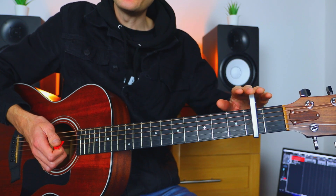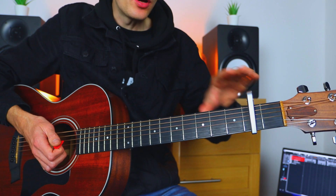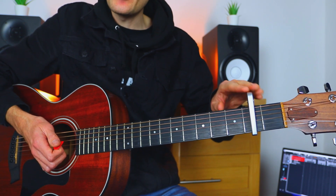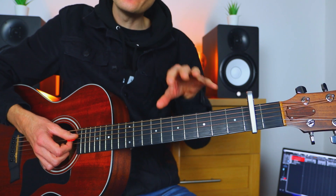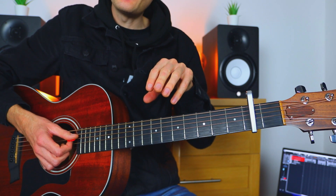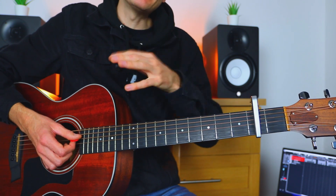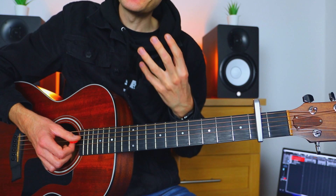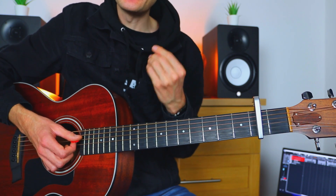One important thing to note: when you're using a capo, the chord names I'm using are as if the capo wasn't there. The reason we don't name the actual chords when using the capo — to cut a long story short — it's just easier that way as a beginner. Thank you for watching. If you want more videos like this, give us a thumbs up and hit the subscribe button. Cheers!